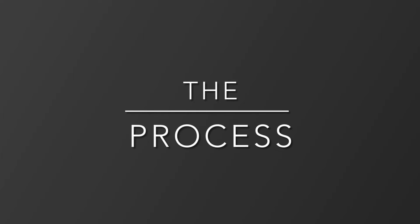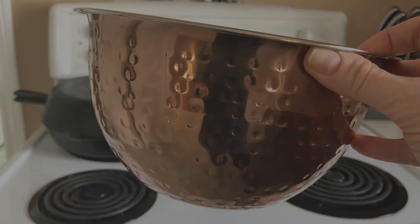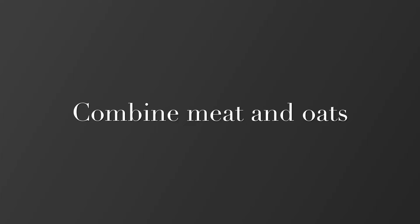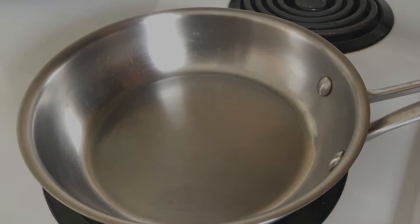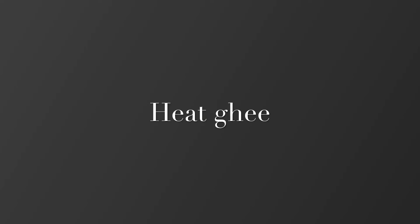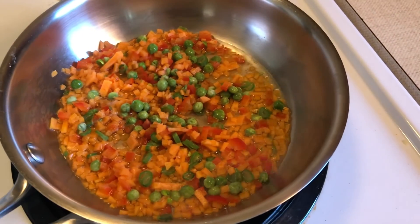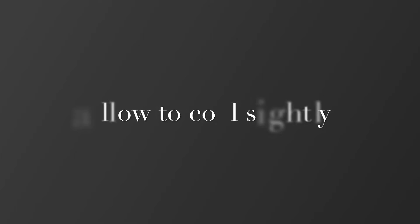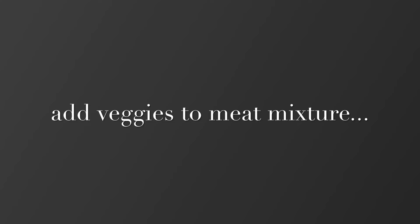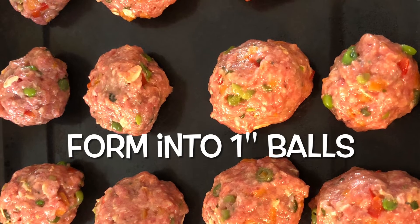To make this recipe, you'll want to start with a medium-sized bowl. Place your meat and oats in the bowl and combine them. Then heat a small frying pan, melt the ghee, and add all of your chopped vegetables, sautéing for approximately 10 minutes until soft. Allow them to cool only slightly, and then add the vegetables to the meat and oat mixture.